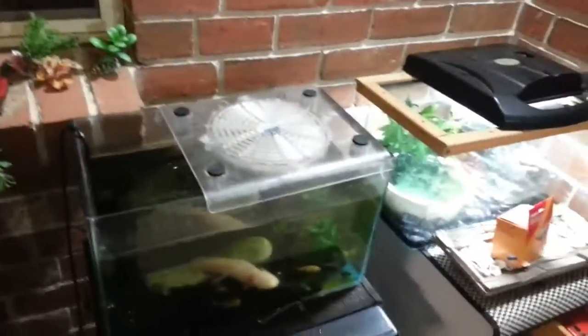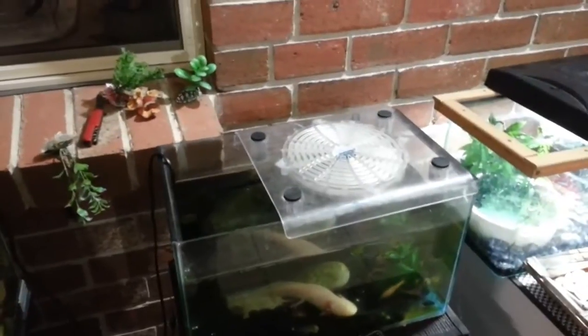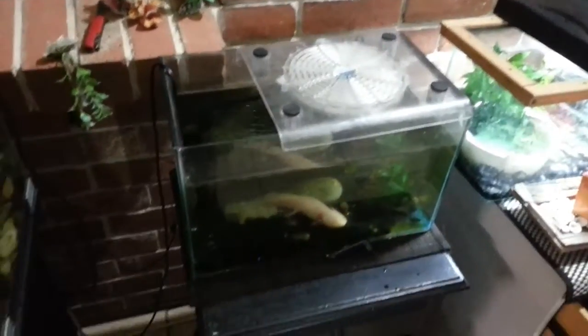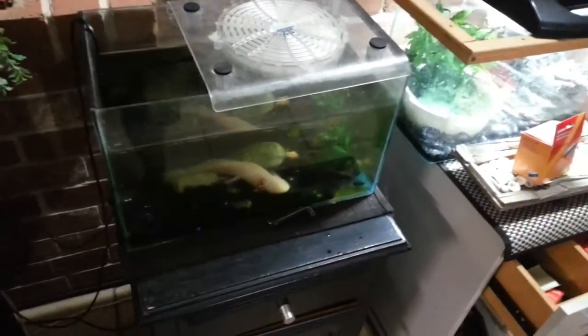I'm just making this short video to show how you can make a cooler for your axolotl tank. I live in Adelaide. Today, Adelaide was the hottest place in the world. And this axolotl has been outside. He's quite happy.